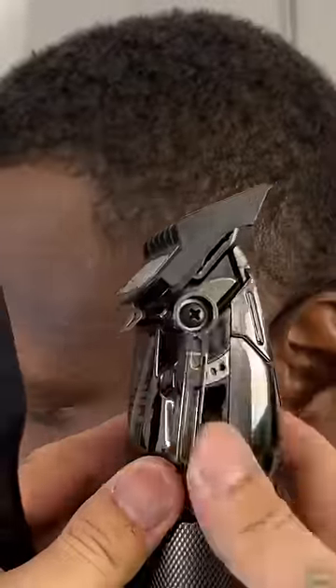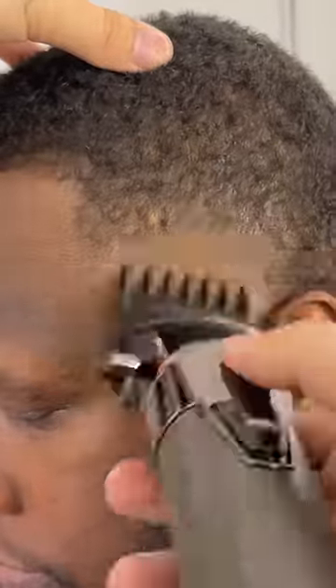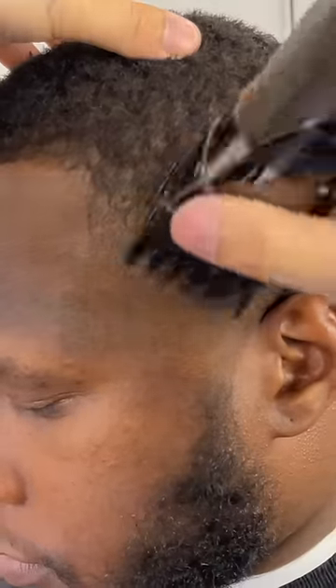Now we're going to use our two guard with the lever open — this will be the biggest guard that we are going to use to blend into that length on the sides. Right under that two guard open, I'm going to have my one and a half with the lever open and attack this last line, closing that as needed.